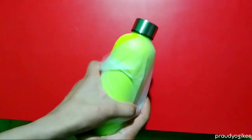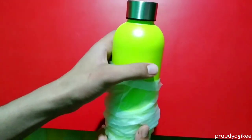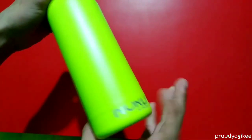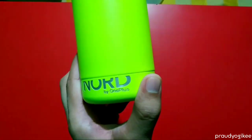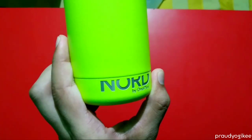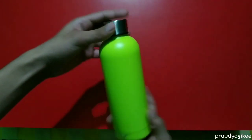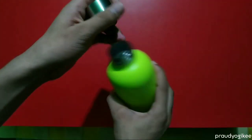This is the bottle and it is made up of stainless steel. I noticed one thing on the bottle — all the text on it is not printed but engraved on the bottle. The paint on the bottle is a little bit textured and feels like it will last long.